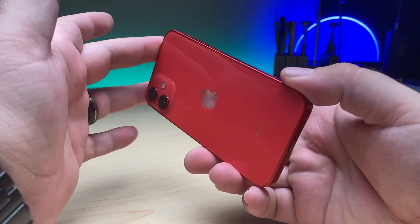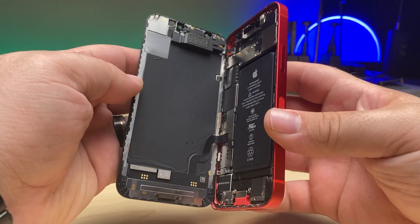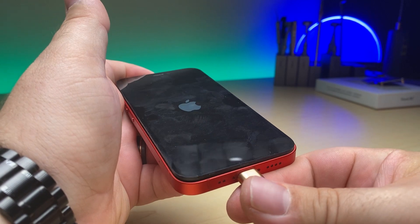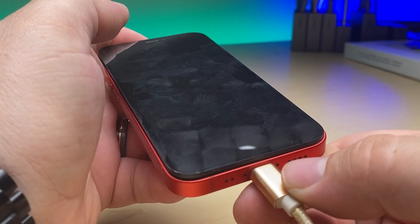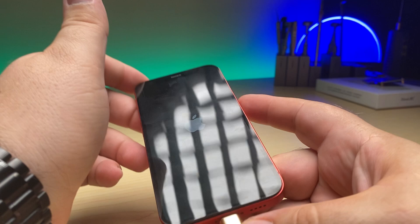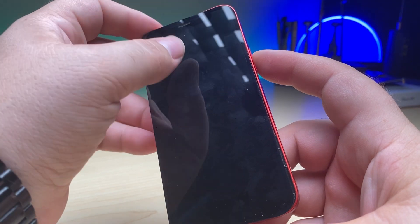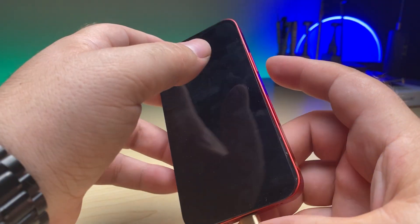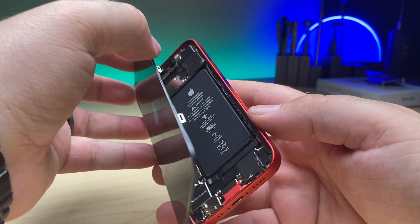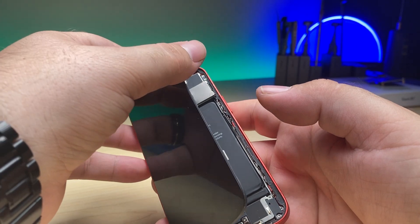Here I have an iPhone 12 mini. It supposedly went swimming in a pool, and when I look on the inside I do see signs of corrosion. When I plug it in, an Apple logo appears and then disappears — it's boot looping. It's obviously not going through the full boot cycle. Something is causing it to boot loop, so let's try to isolate the component that might be doing that.